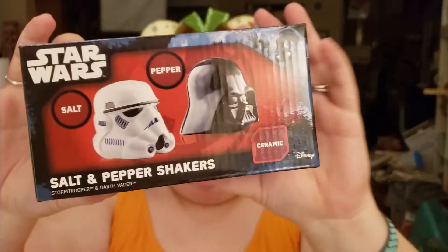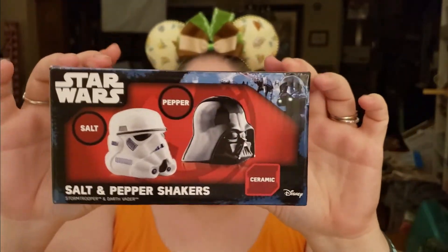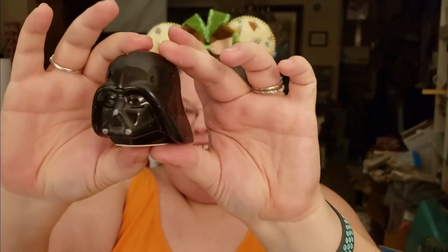I love unwrapping presents. Oh, that's so cool — it's salt and pepper shakers. They also have droids, which is cool. These are really neat. I don't know if we'll actually use them or just put them on display, but they're really neat.